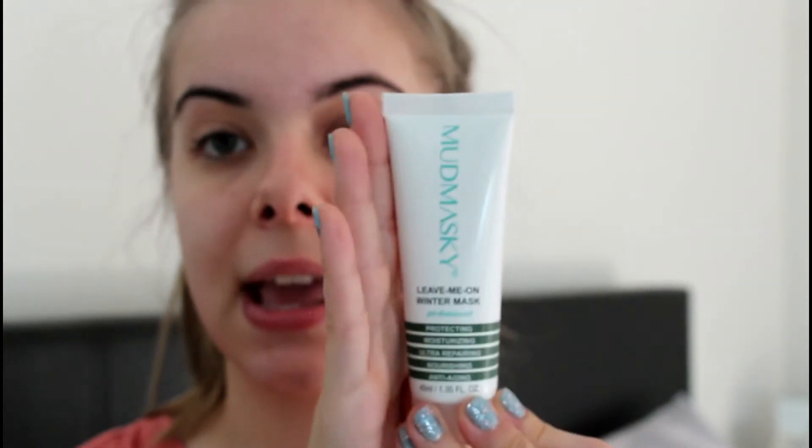It has real rose petals in it — it's brilliant. As it's getting slightly colder, I use a slightly thicker moisturising cream. I've been using this Leave Me On Winter Mask — it protects, moisturises, repairs, nourishes, and it is anti-ageing. This is very thick so you really don't need to use a lot. I literally use a pea-sized amount and it covers my whole face and my neck. In the winter you want to use a thicker moisturiser because your skin will get more dehydrated.